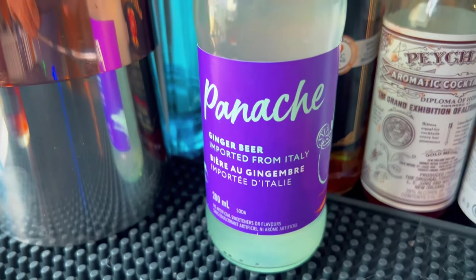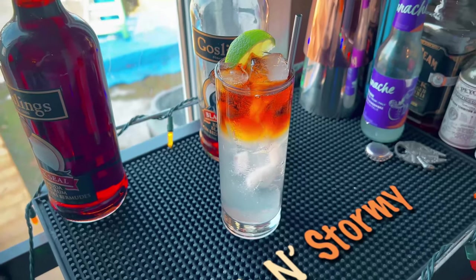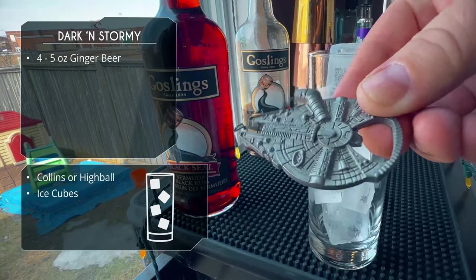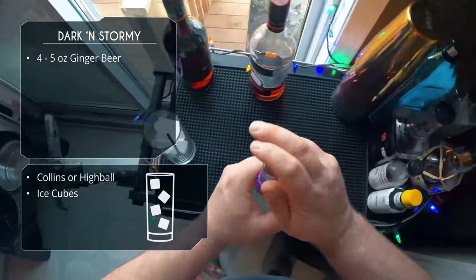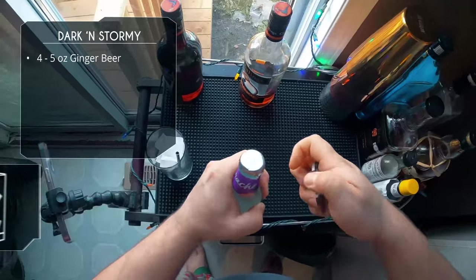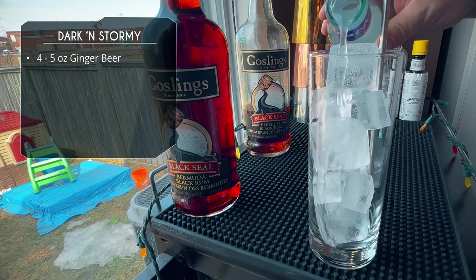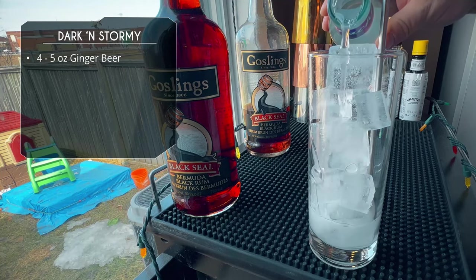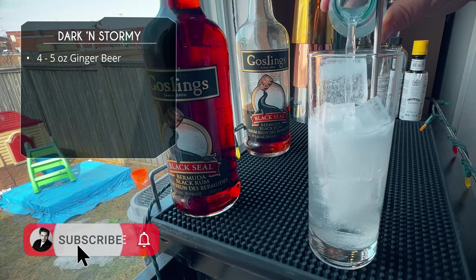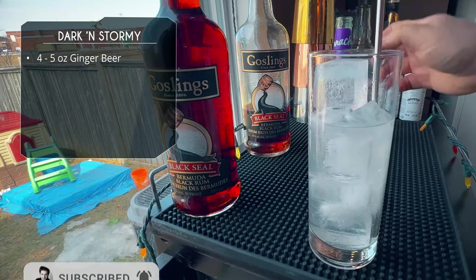Sticking with rum, we are making the Dark and Stormy next. We're following the official recipe on the Gosling's Black Seal rum website. Starting with a highball glass filled with ice — and look at that, I have a Millennium Falcon bottle opener and it doesn't work very well. That's disappointing, but we got it open. First thing we're gonna do is drop about four to five ounces of ginger beer into your glass — you want to go up about 75–80% of the glass.